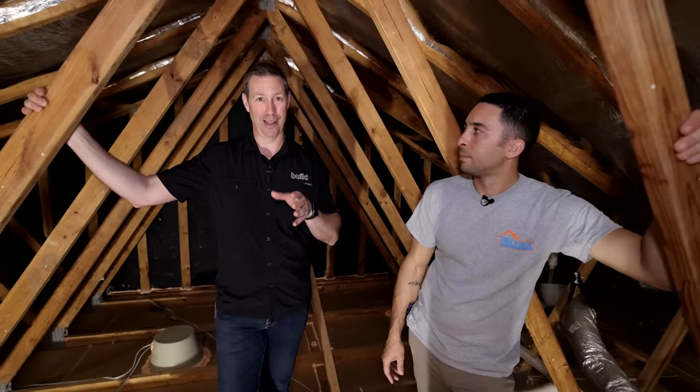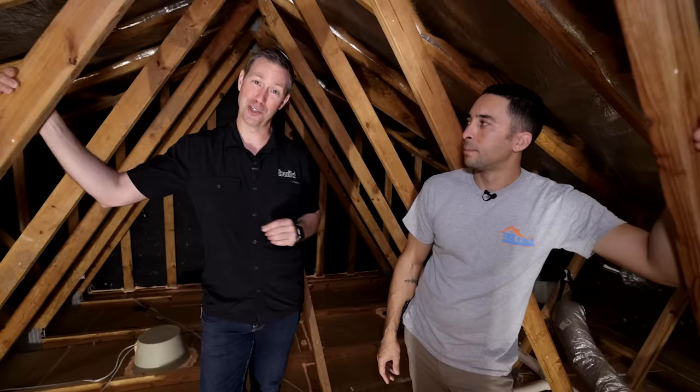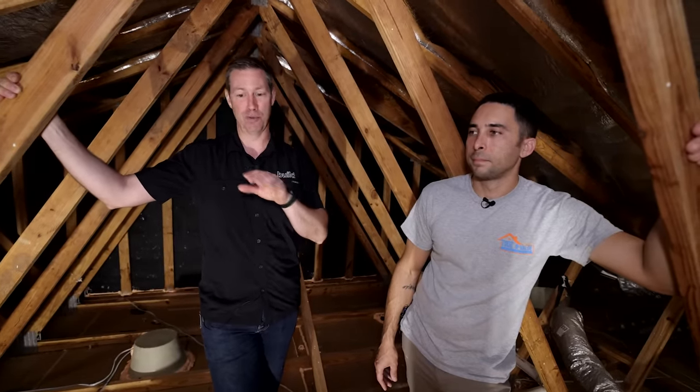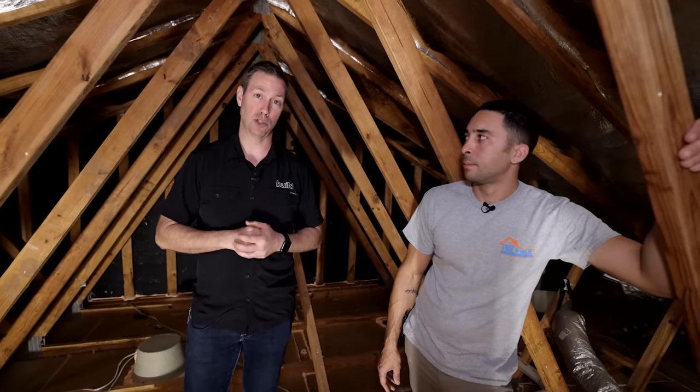If you're not currently a subscriber, hit that subscribe button below. We have new content every Tuesday and Friday. On thebuildshow.com there are currently 10 new videos a week covering building science, architecture, best practices, and how to build a really good house. I'll put a link to our newsletter in the description — I'll email you twice a week with what's new on the site. Follow me on TikTok or Instagram, and we'll see you next time on The Build Show.